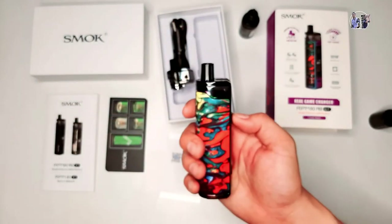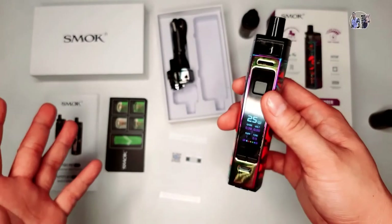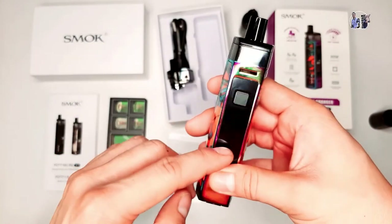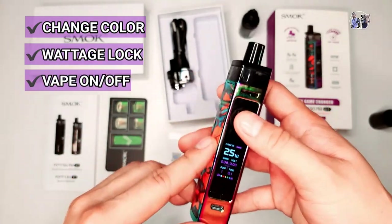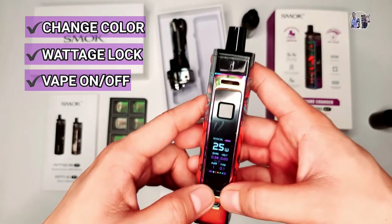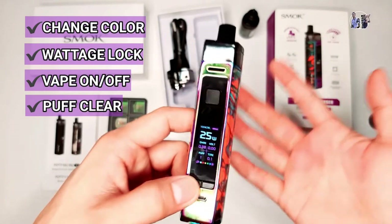Try natin. Ayan na guys, ito na yung review natin sa vape. Nasabi ko na lahat: yung pagpalit ng color, yung pag-lock ng wattage, pag-off ng vape, tapos yung wattage lock din niya, yung pop clear, color changes, RPM, RGC.